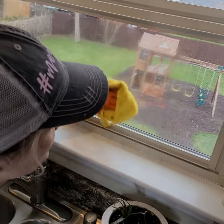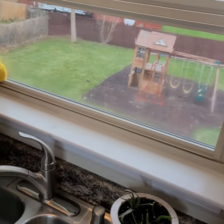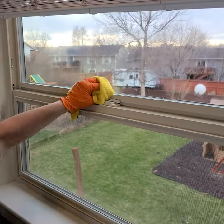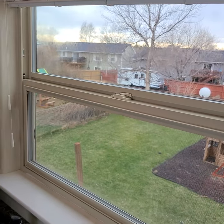I'll use my DZ7 kitchen rag to first wipe off this window before I use my glass rag, partly just due to the fact that it really works on those bug spots a whole lot faster than my glass rag does.